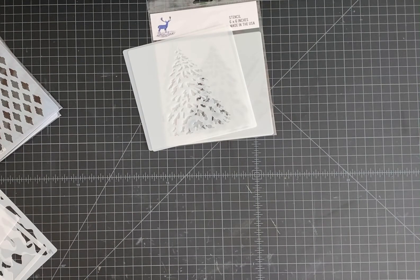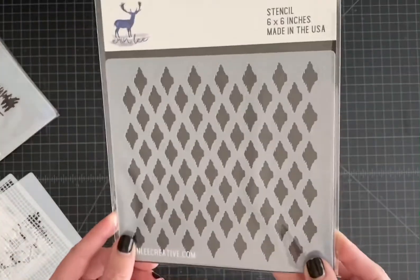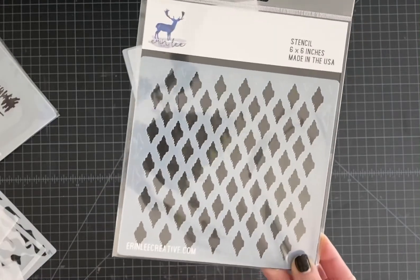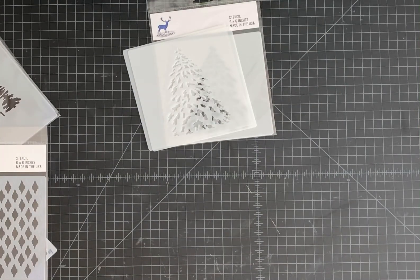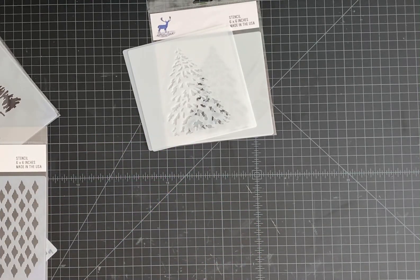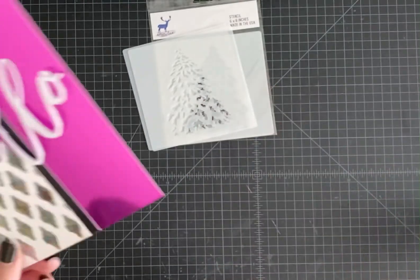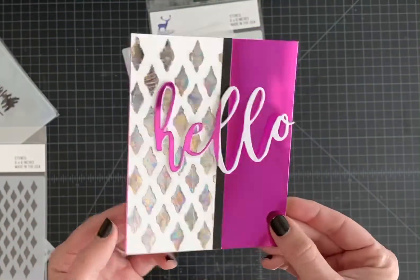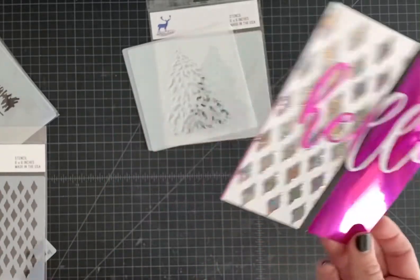Next up we have the Aztec Diamonds, and it's definitely an Aztec theme — very versatile. I created a card with this using the Deco Foil. I love the duo gel — I carry the Deco Foil Transfer Gel Duo in my shop now because I love it so much. This is amazing because you do not have to have a heat laminator or any kind of heat to process the foil on top of this. This is the card I created last night using the duo gel and the Aztec Diamond stencil — it is a game changer.